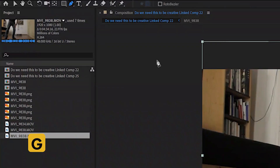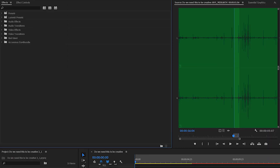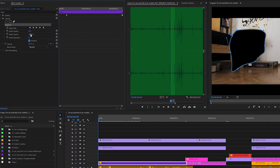In order to do this in After Effects, with your scene selected, just grab the pen tool. In Premiere Pro, go to Effects Controls, Opacity, and again choose the pen tool. If you're using different software, you can find it in a similar way.